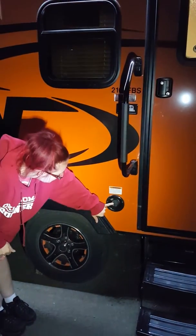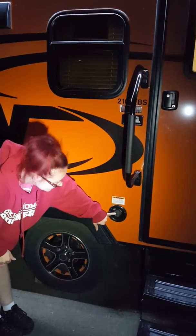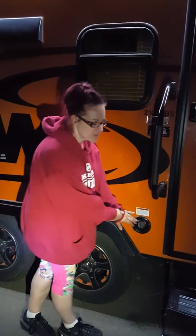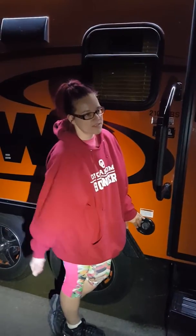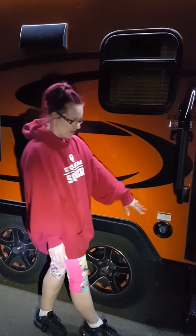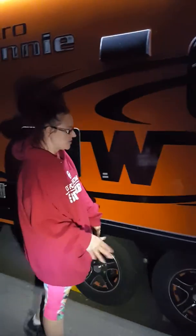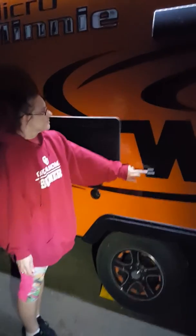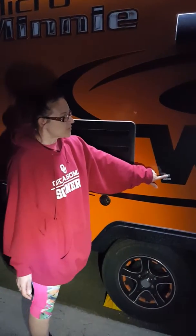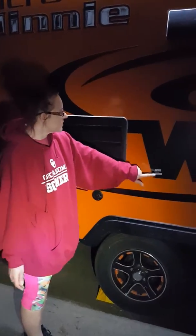This is the fresh water fill valve — this is where you hook your hose in and fill up your tank so that when you pull over or camp somewhere without a water hookup, you have water available until you run out. So you have to be careful about how much you use. This is also where you can hook up an outdoor TV with a bracket right here, which is crazy to me, but you can do it.